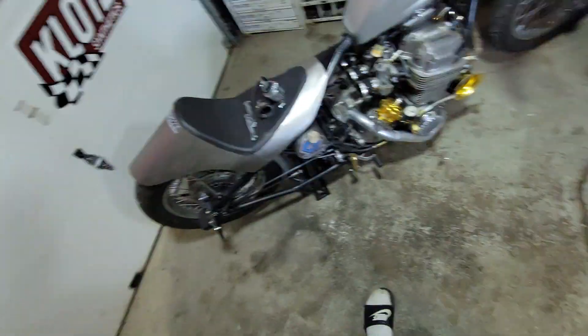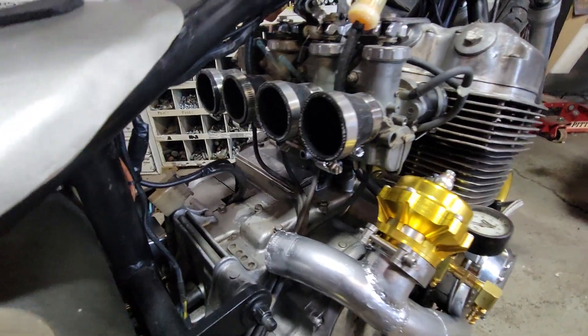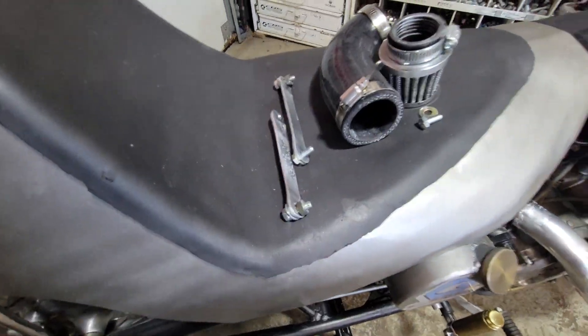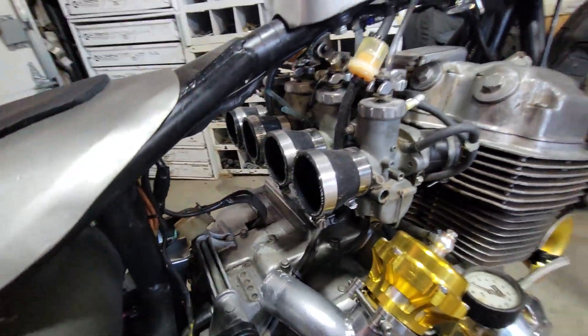Hey, how's it going? Making some progress over here even though it's warm. Summertime. Got everything opened up down here. Had some brackets made that will also bolt on right here. Y'all see what those will do here in a second.